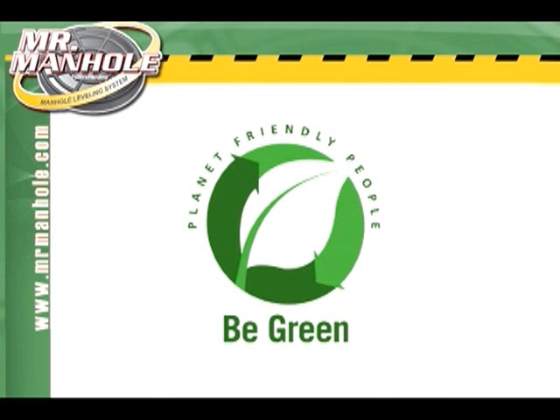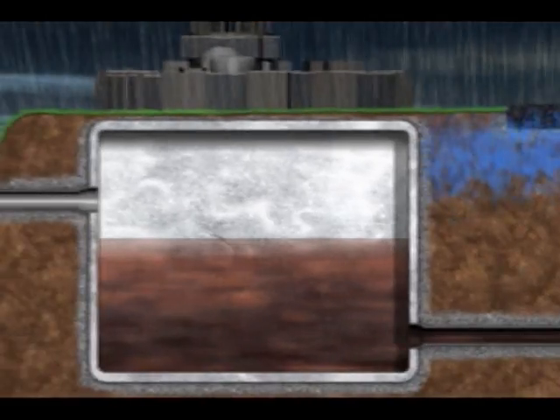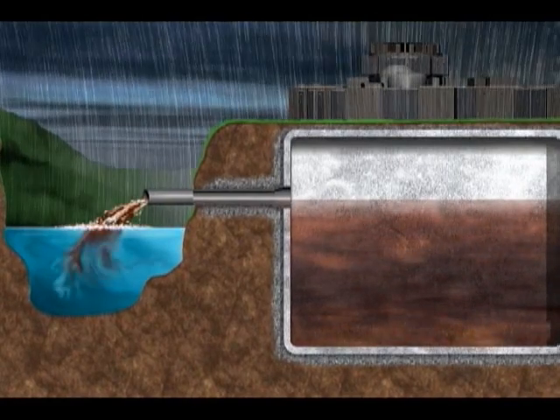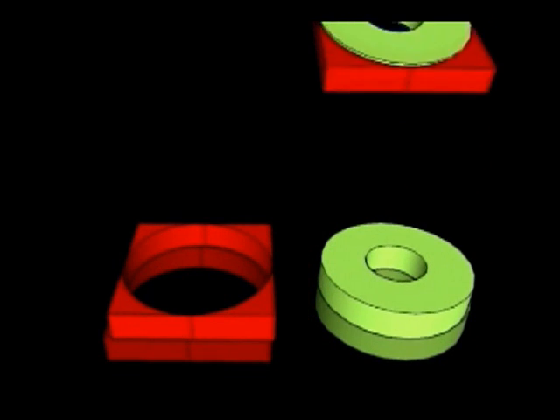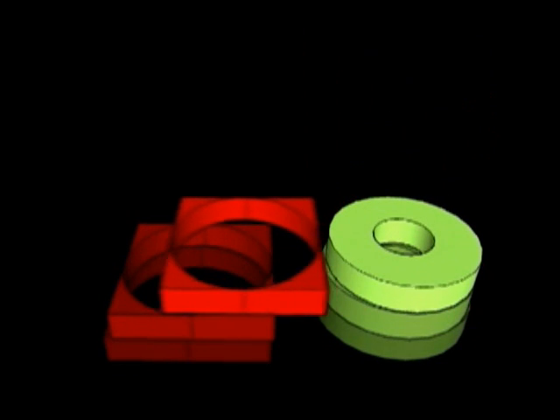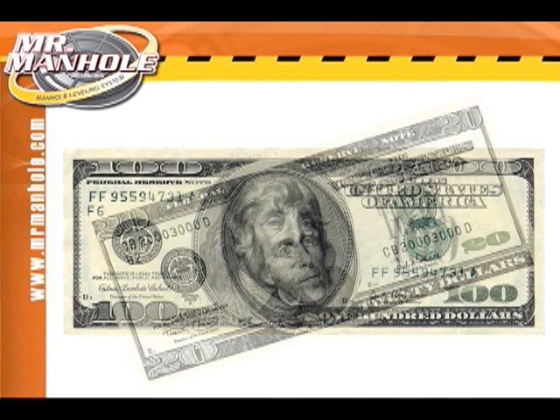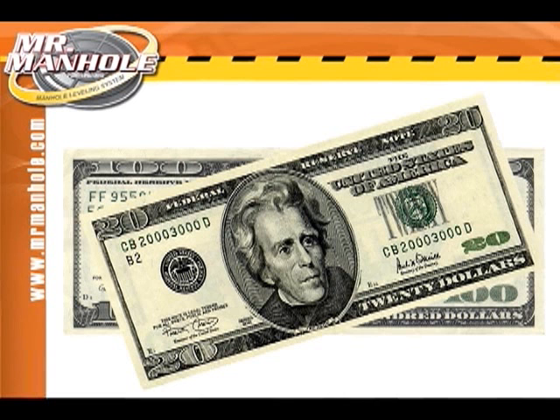The Mr. Manhole system is a green system. Environmental benefits include less sewage being treated, which reduces energy costs to treat sewage, and less discharges of sewage into lakes and streams, polluting the environment. 20% less material is put into landfills from repairs. The green components on the right are the size of the new repair, and the red components on the left represent the size of a traditional repair. You can see the material savings by going to round versus square — there's less material taken out and also less new material used. In material alone, the Mr. Manhole system will save you $20 for every $100 spent.